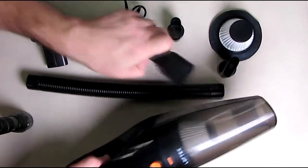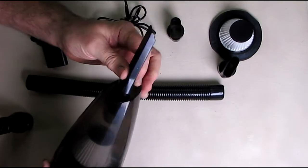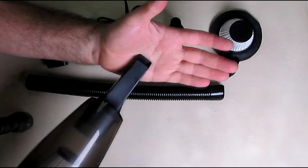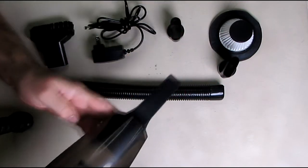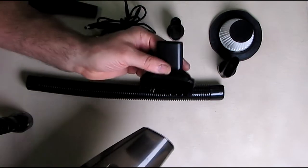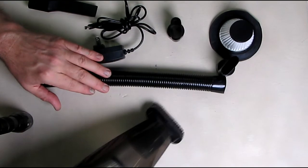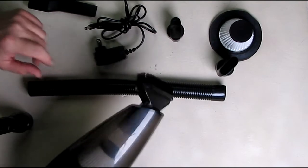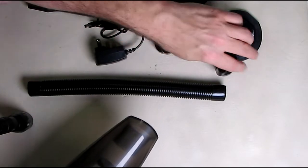Using the attachments: the front nozzle fits in just like that and you can use it to scoop up liquid and dirt, or flip it around and go right on the surface to pick up debris. With the brush attachment, you can go ahead and use it to pick up dirt in your car.